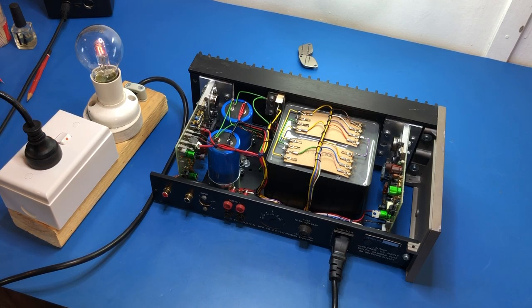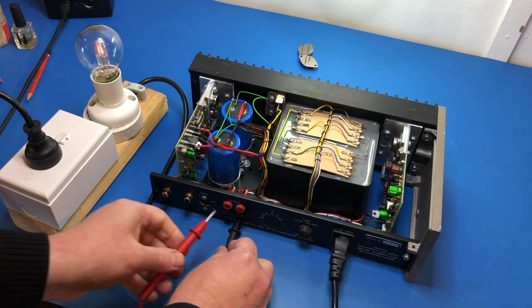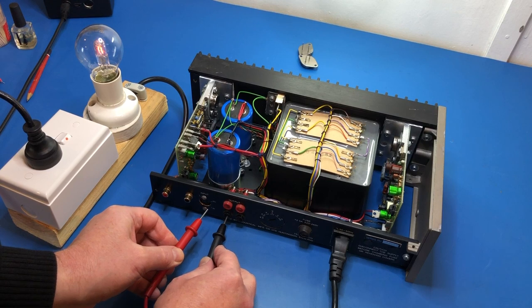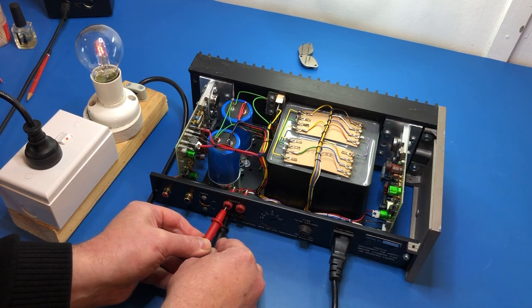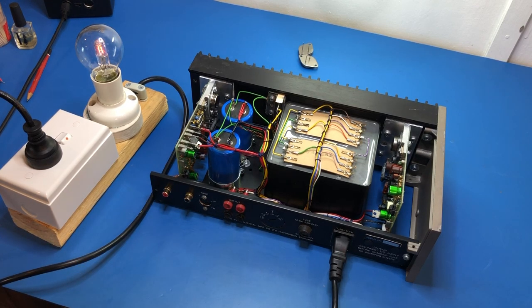That's quite encouraging — you'll recall last time the bulb stayed bright, and now it's gone dim. Checking DC on the outputs: one channel reads 2.1 millivolts — that's fine. But the board we just worked on reads minus 9.5 volts DC. That is not right at all. So there is still something wrong with this amplifier.